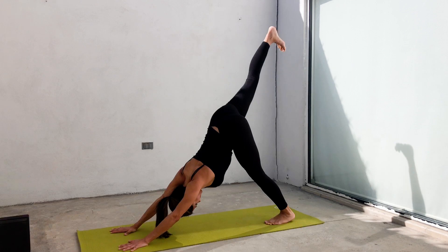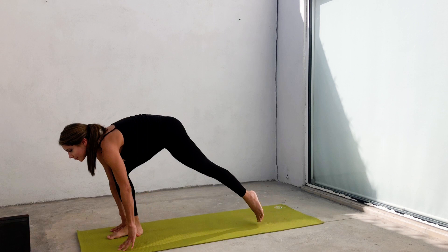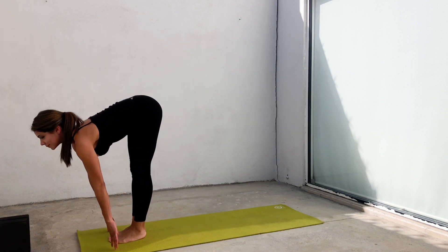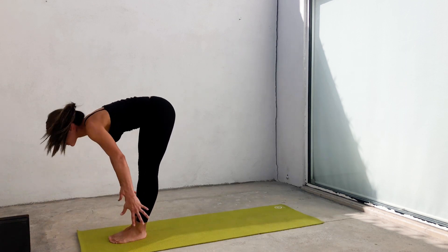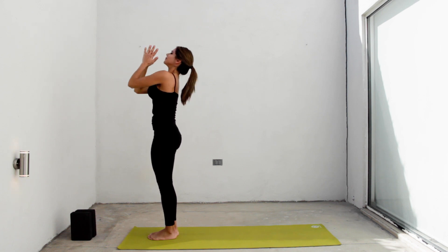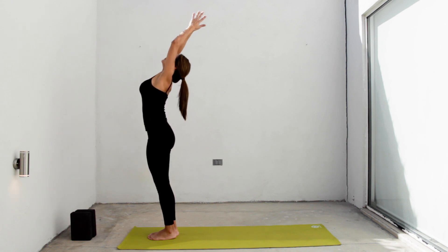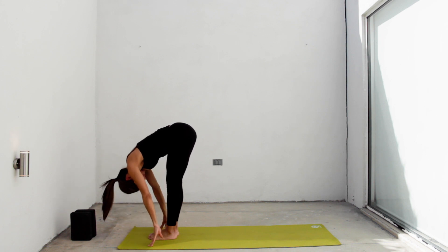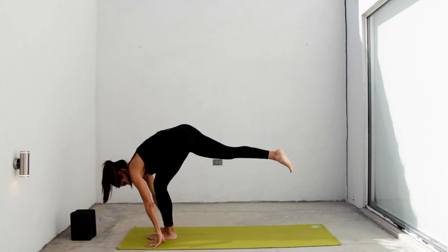Inhale, raise your right leg. Put your foot between your hands. Inhale there. Exhale, feet together. Inhale, lengthen your spine. Exhale, forward fold. Inhale, grow tall, extend your arms. Exhale, samasthiti. Inhale, rise up. Exhale, forward fold. Inhale, halfway lift. Exhale, place your hands and right foot back in a low lunge.